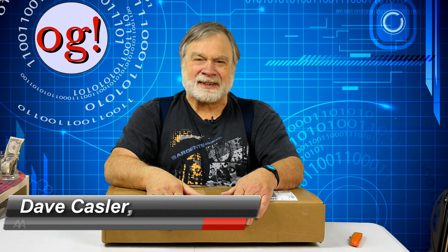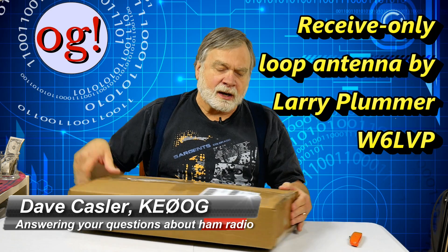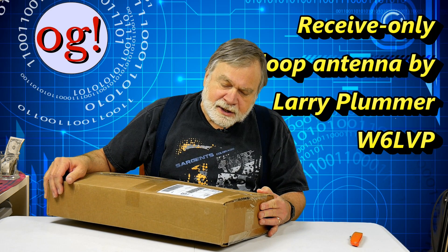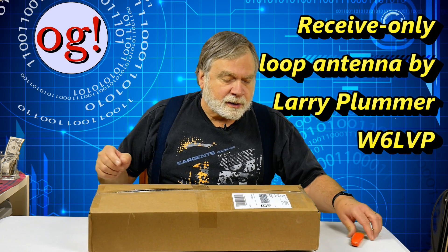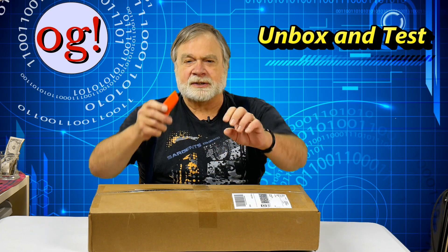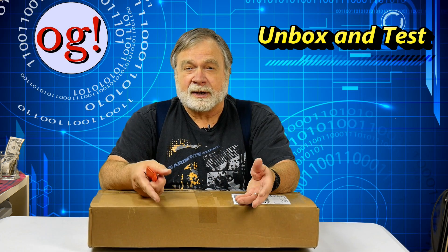Hot diggity, another unboxing video. This one is a receive-only loop from Larry Plummer, W6LVP, in Santa Paula, California — a beautiful town I've been to. This is similar in concept to the MFJ antenna, a three-foot diameter loop, but that one is rigid so it's hard to ship. This one is designed to be more portable, and after Larry saw my review of the MFJ, he asked if I'd take a look at it. This came by FedEx yesterday and is probably going to be quite a treat.